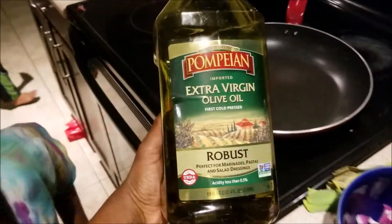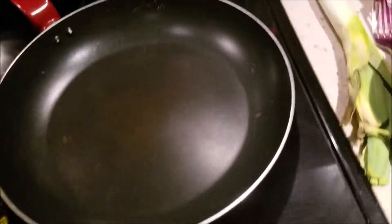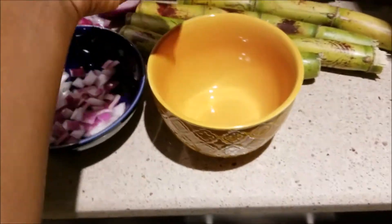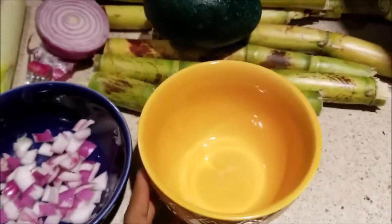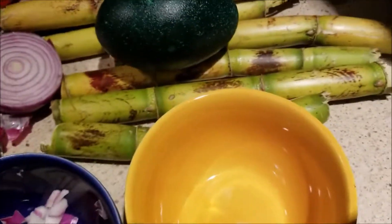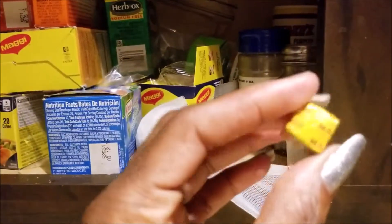I like to use extra virgin olive oil. I'm going to put my seasoning in here and put it in the microwave with a little water, then a little zip of lime, and put it in the microwave for 35 seconds. I'm going to use one of these small Maggie cubes.